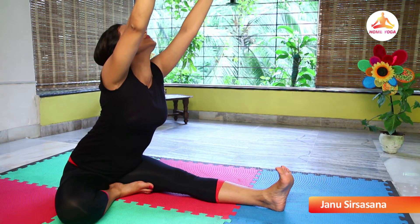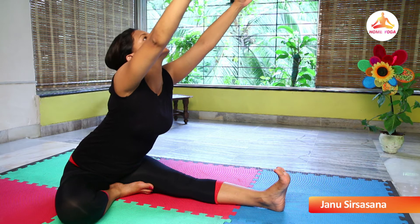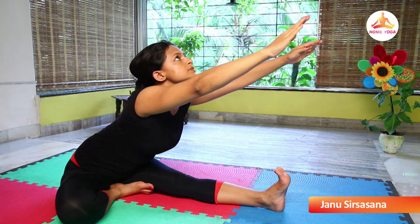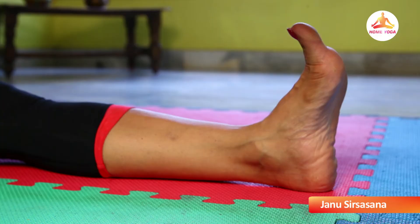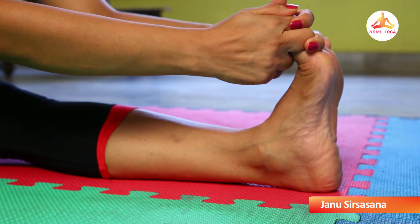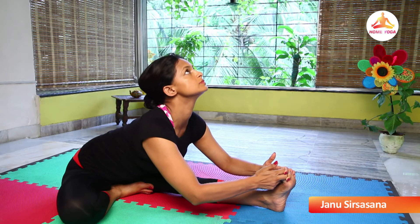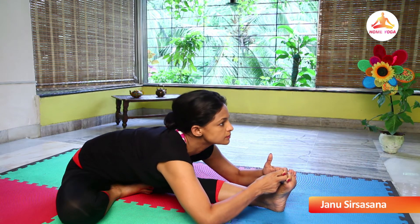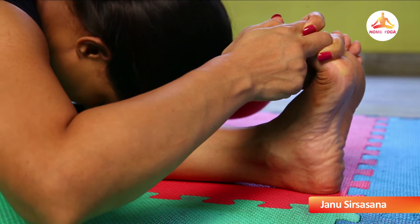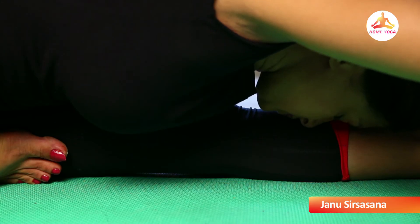Exhale and while exhaling, start bending forward very slowly. You are looking at the sky and going forward, hold your left toe with both the hands. Exhale, start bending your elbows. Widen your elbows out and get your chest down as if your chest is resting close to your ankle.